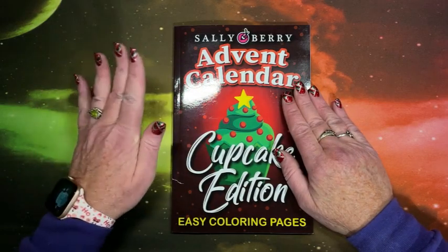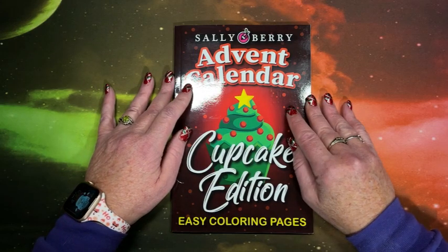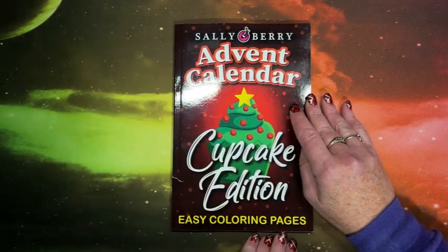Last week when I started recording, it kind of got lost in the shuffle. But this is Sally Berry's newest advent calendar. This is the third year that they came out with an advent calendar.